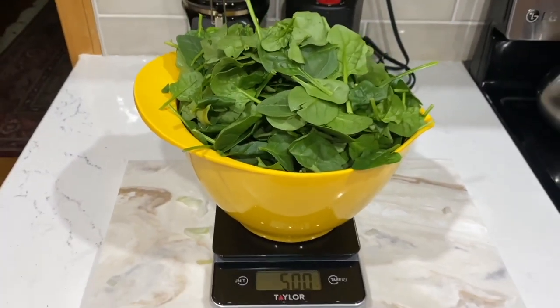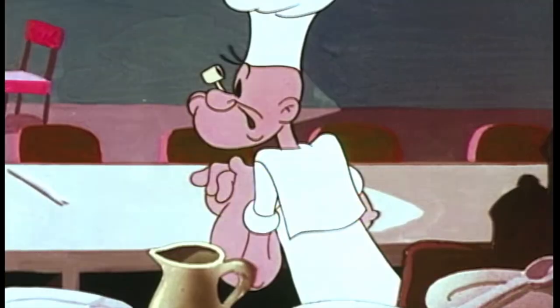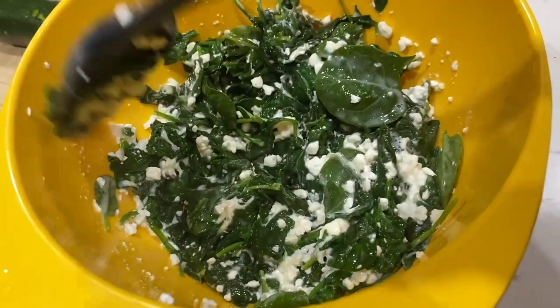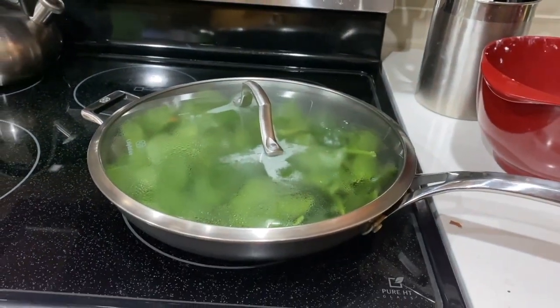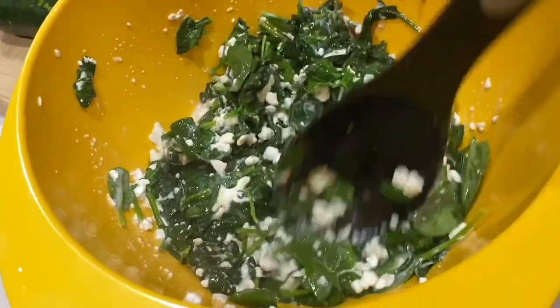If you ever wondered what 500 grams of raw spinach looked like — we says we hate spinach. Hate spinach? You has to eat it to get health, strength, and vitality. In a separate bowl, mix the cottage cheese and spinach. If you're like me and had to use raw spinach, I highly recommend cooking it down first. That will make mixing it in with the cottage cheese significantly easier.